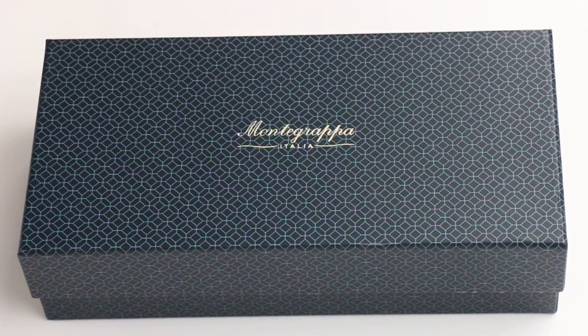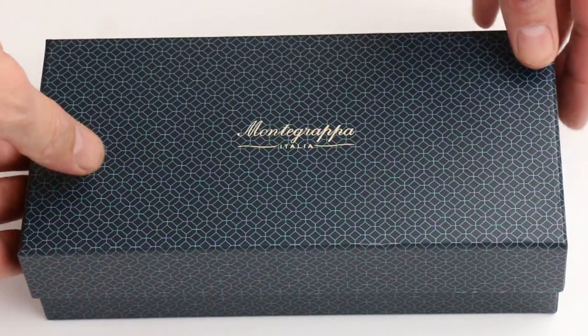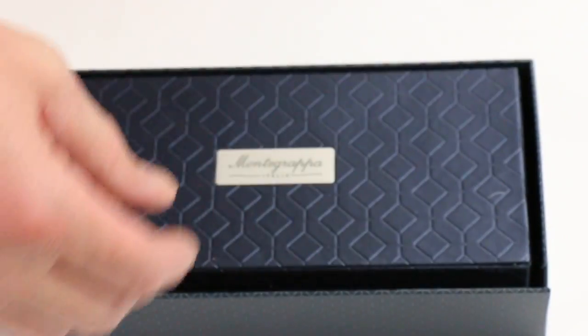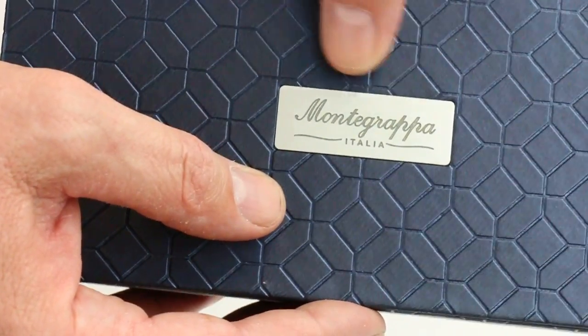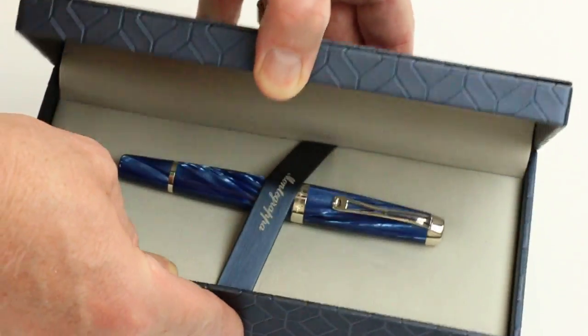This is the Monte Grappa Passione fountain pen. It comes in a large blue cardboard box with the Monte Grappa logo printed on the top of the box lid. All around the box is a honeycomb pattern, the Monte Grappa honeycomb. It's also found on the interior box of the pen as well, a little bit larger pattern, and the Monte Grappa logo with a little plaque engraved on the top of the box lid which lifts open.